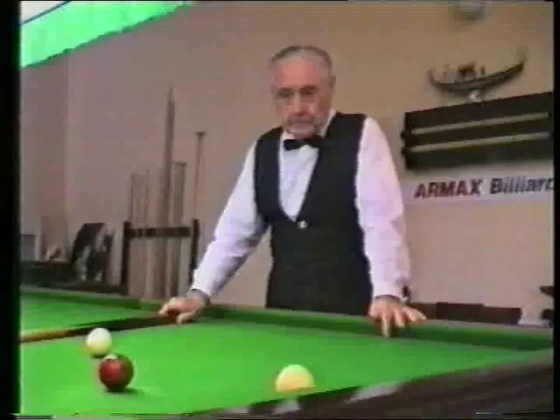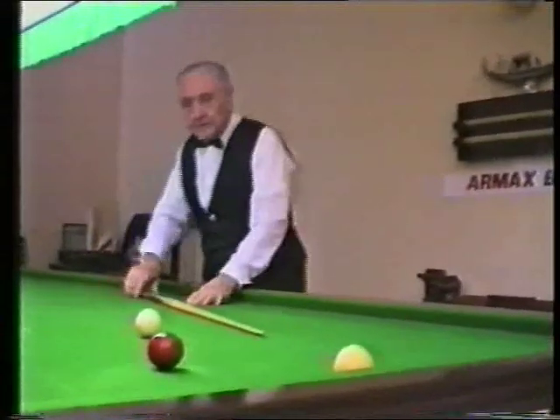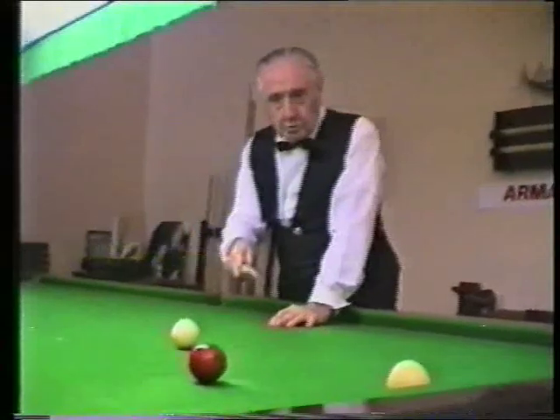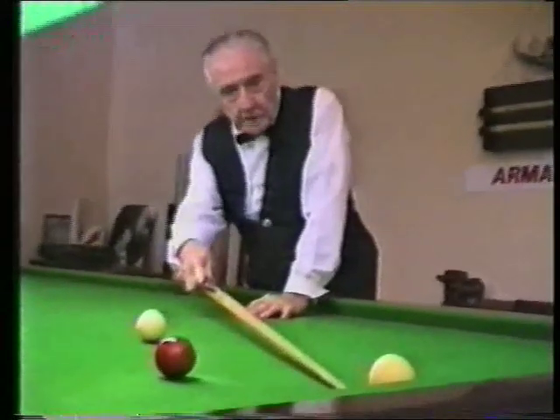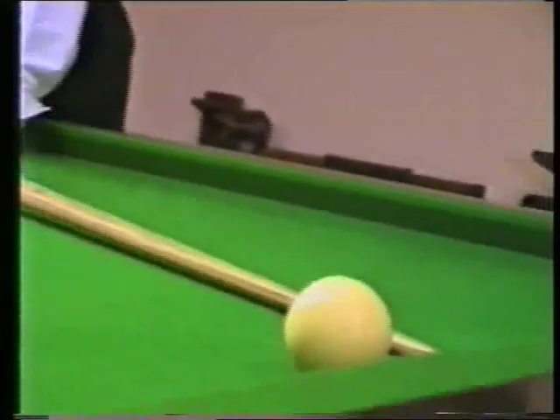White's next shot. Now in this position here, I'm going to play a thin cannon off the red ball, pushing the red ball along towards the pocket, clipping the white ball on the right hand side, and knocking it probably just out of the box.